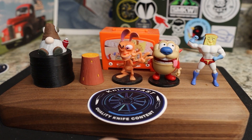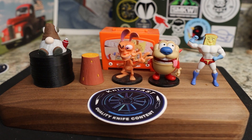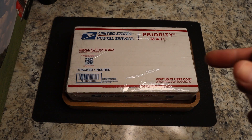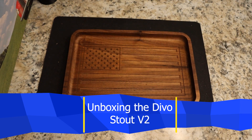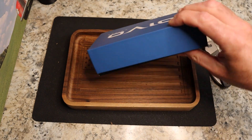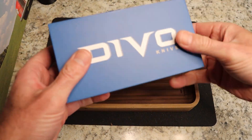Welcome back to the KnivesFast channel. Say hello to Ren and Stimpy, Power Toes, Man Log, TV, and Choo Choo. Let's get started with today's video. This should be a pretty fun unboxing — I'm excited for this one. We're going to use the Devo Stout to open this box, and there's a reason for that. This package comes by way of the Lefty Passaround Group.